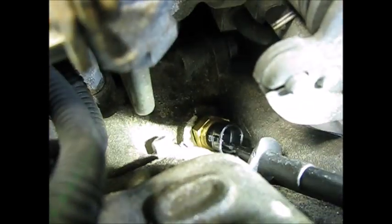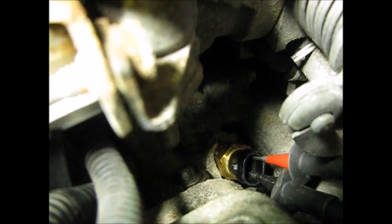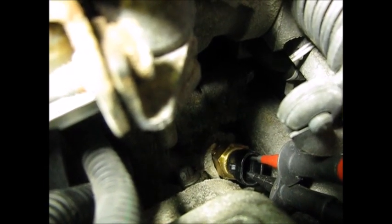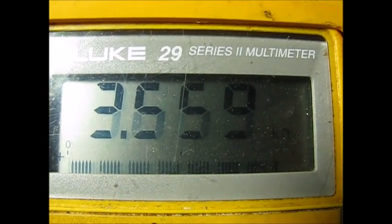You can see it from this angle. Let's look at the other lead in there and see what it reads. I'm watching my meter until I get a reading — that's 3.659 kilohms.